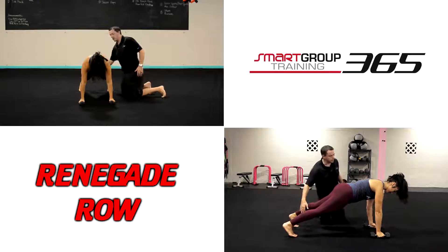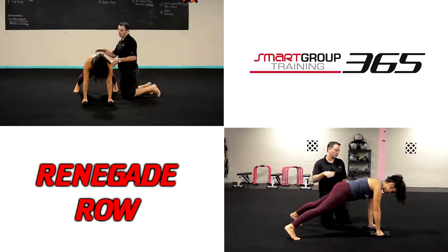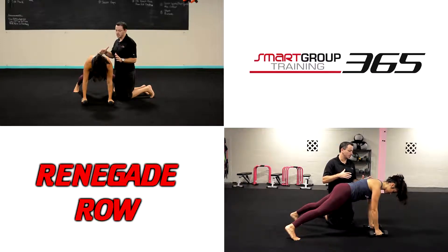You can also spread the feet a little bit wider to make it easier versus narrow. I want to make sure Sierra's in a good position. She's got that big reach — I like what I see here. Now from here, she's going to stay stable on one shoulder, and then she's going to do a row on that right side.